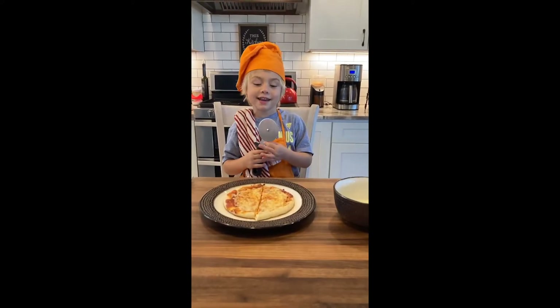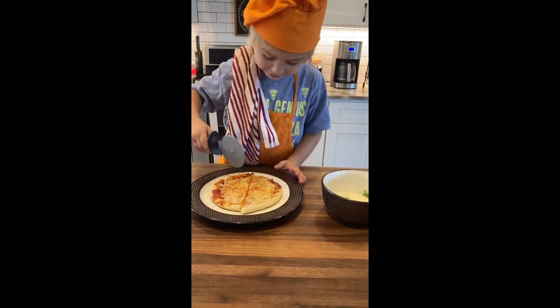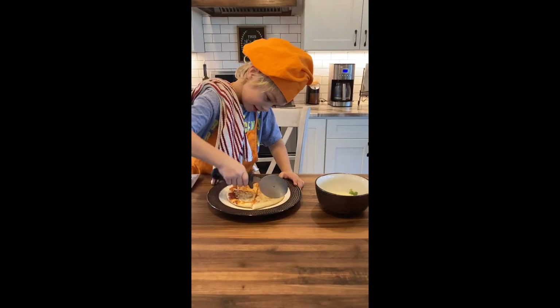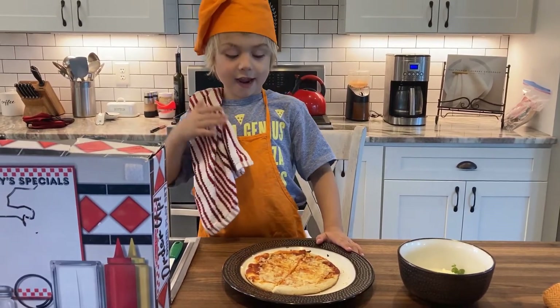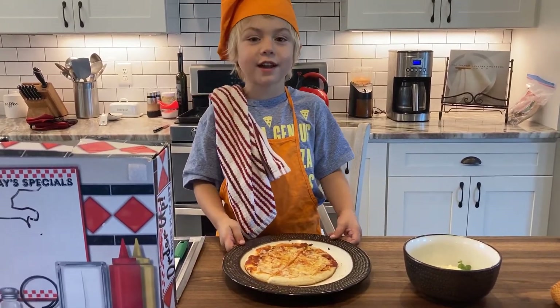The pizza is ready and now we're going to cut it. Okay, now we're done. And now we're going to give it to our friends.